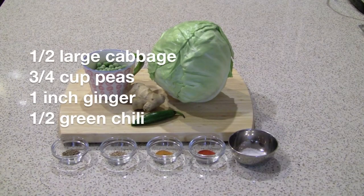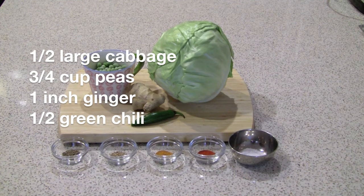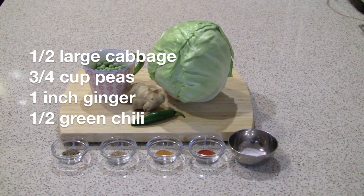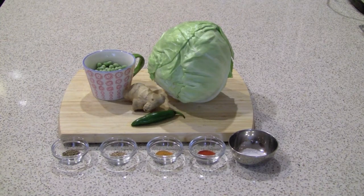You'll need half a large cabbage cut into strips, about three-fourths of a cup of peas, a one-inch piece of ginger cut into small pieces, and about half a green chili diced — you can do an entire chili if you want it spicier. You'll also need a half teaspoon cumin seeds, a quarter teaspoon each of coriander powder, turmeric powder, and chili powder, and about a half teaspoon of salt.